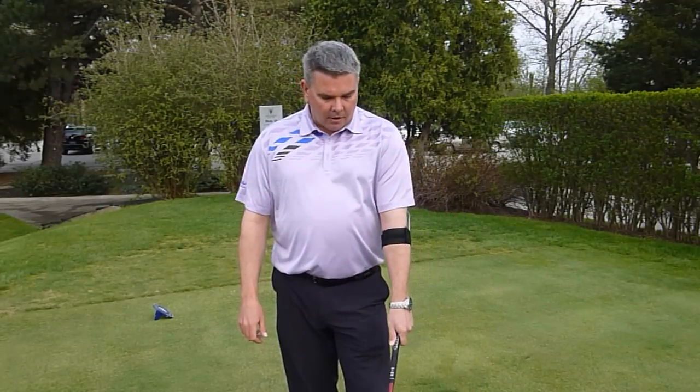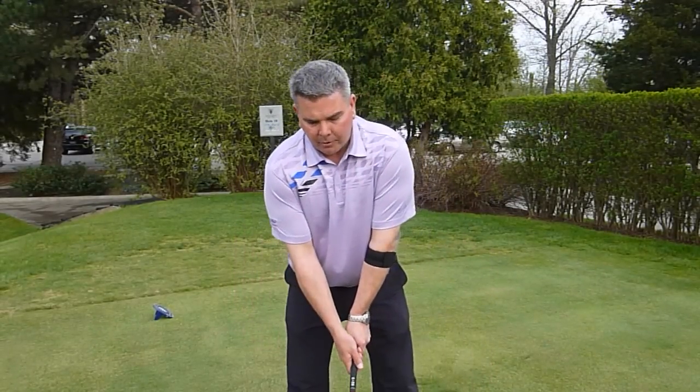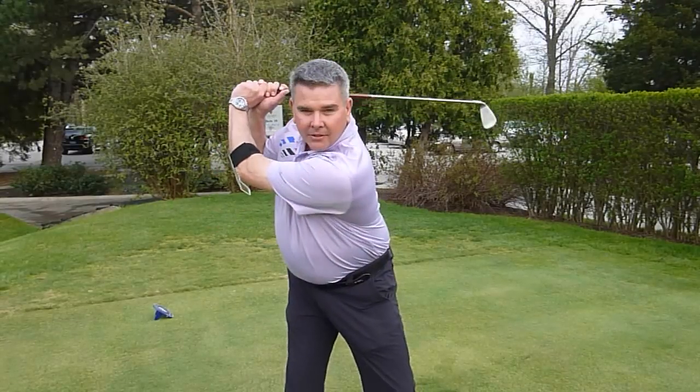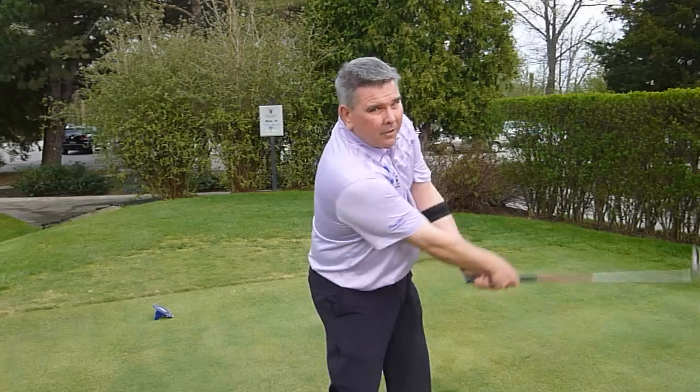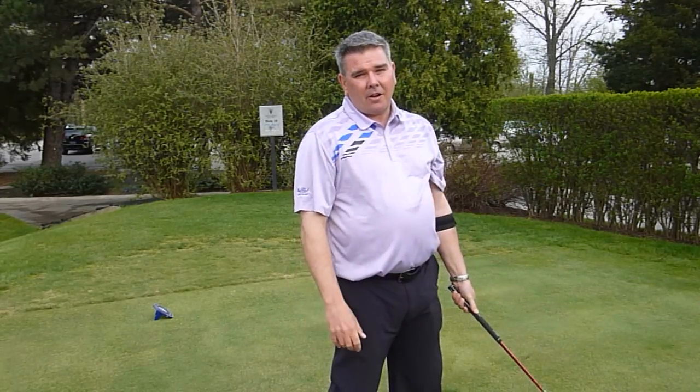I've been using the GOLFSTR on some of my students who have problems collapsing their lead arm in their backswing, and the result is that they tend to come over the top when they swing the golf club.